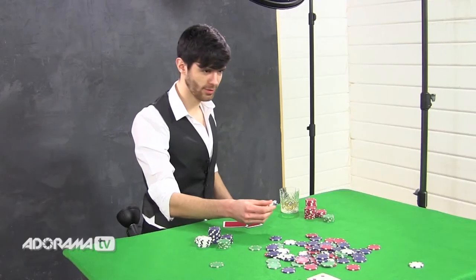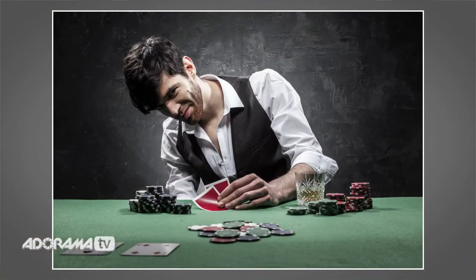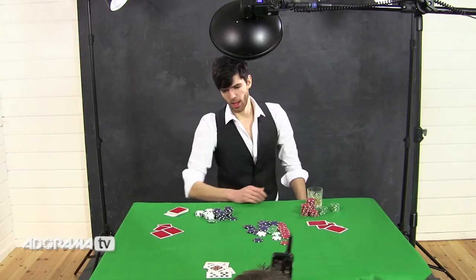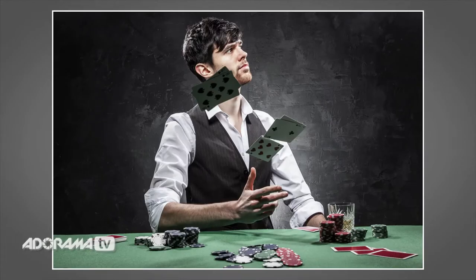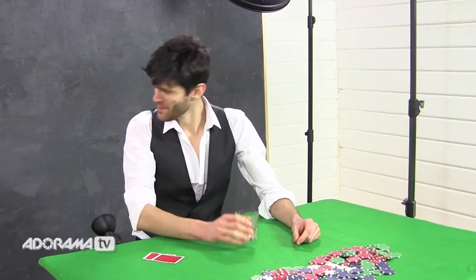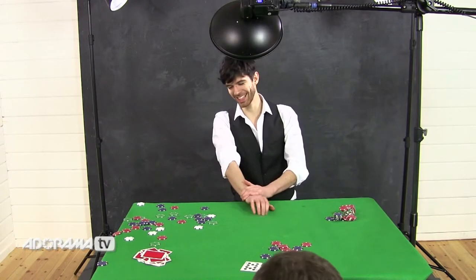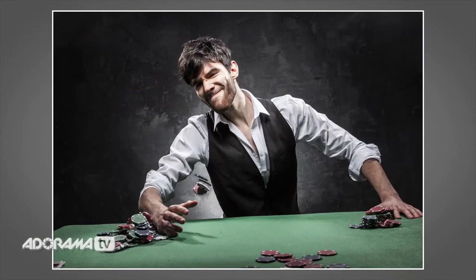With the countdown underway, the shoot gets going — cards flying, chips and cards tossed around the set as Brian performs for the camera. So there we go — that was great fun to do.